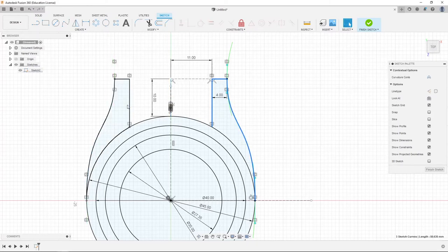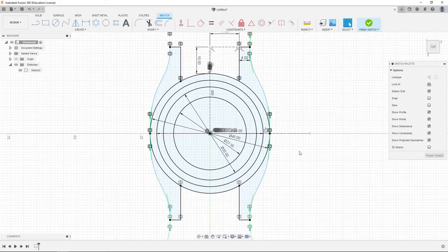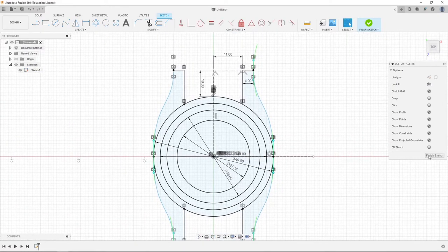We're going to double click here, double click here, click Mirror, and then select the horizontal line as our other mirror line. We have the sketch basically done for our watch. We're going to finish sketch.